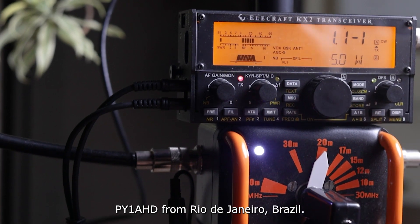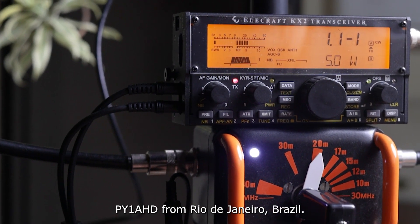Thank you very much, it's PY1AHD from Rio de Janeiro, Brazil.